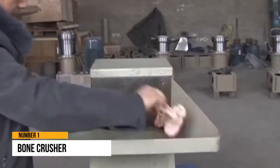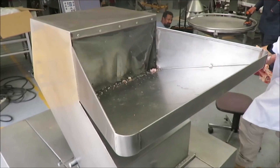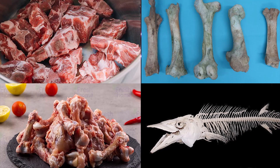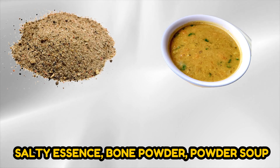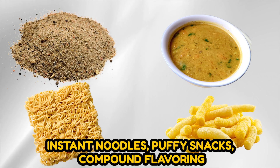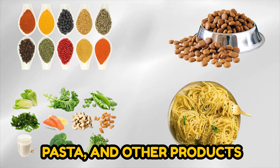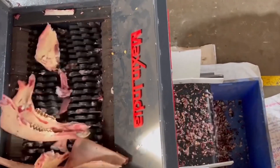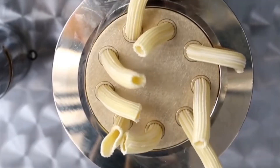Number 1: Bone Crusher. The bone crusher machine can grind many types of animal bones such as pork, cow, chicken, fish bone, and so on. It is commonly used in the manufacture of sausage, ham, meatballs, frozen food, salty essence, bone powder, powder soup, instant noodles, puffy snacks, compound flavoring, pet food, high calcium food, pasta, and other products. You may have seen videos of bone crushers on Instagram satisfying pages. So, which of these machines do you find the best? Comment below.